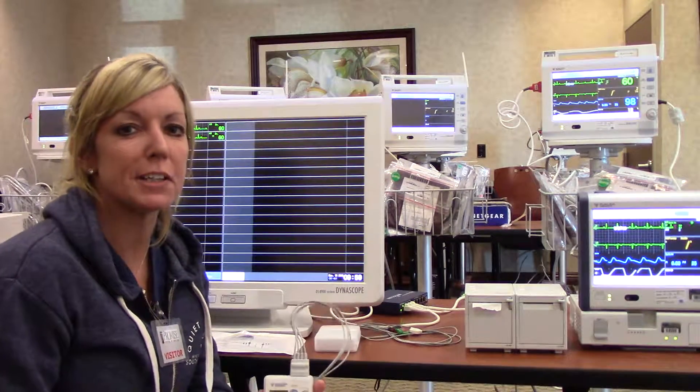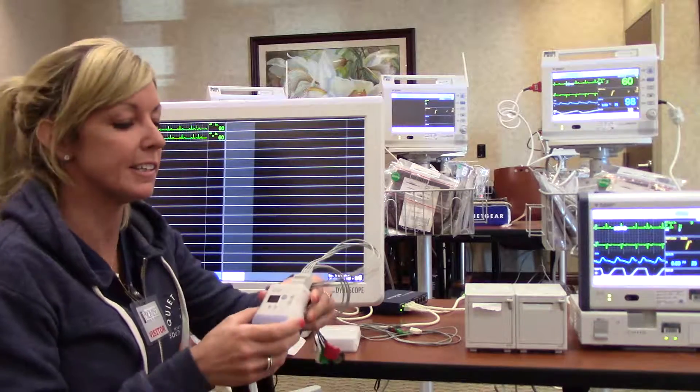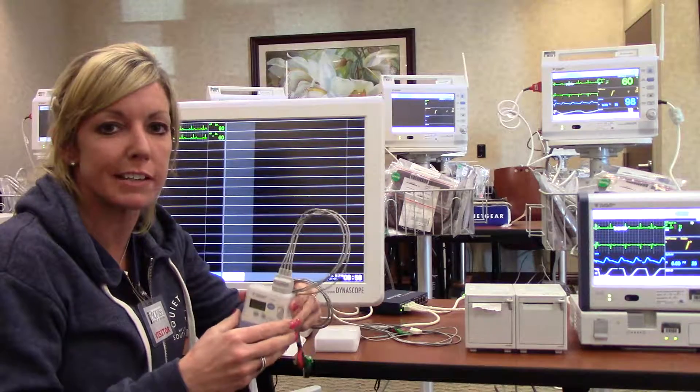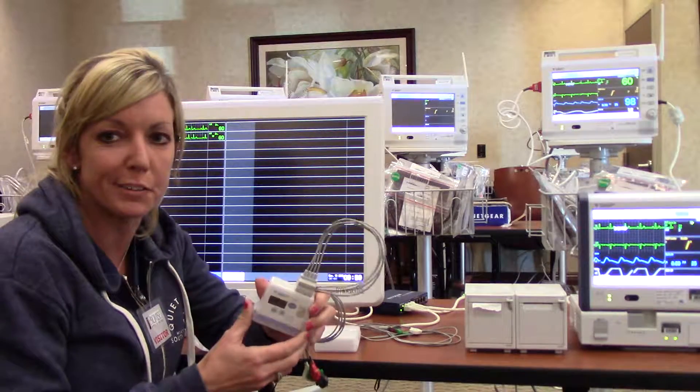Hi, we're here to talk about the equipment from Fukuda-Denshi: the telemetry monitoring units, the bedside heart monitors, the rolling stand heart monitors, and the central monitoring devices.